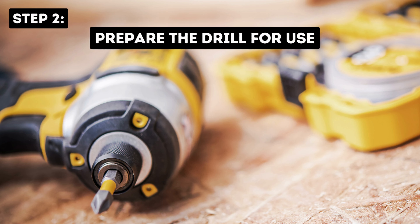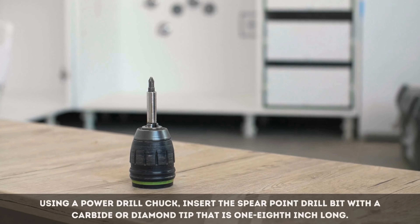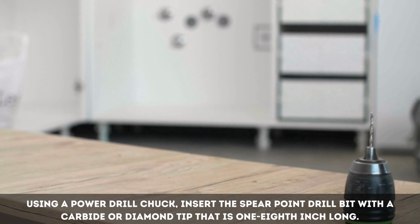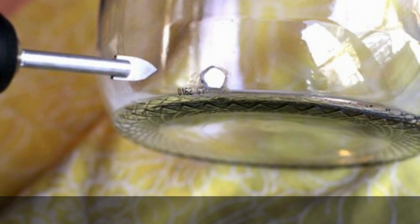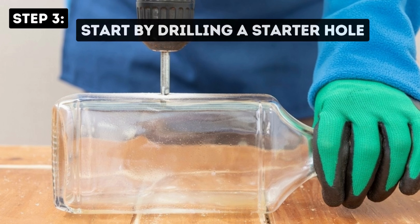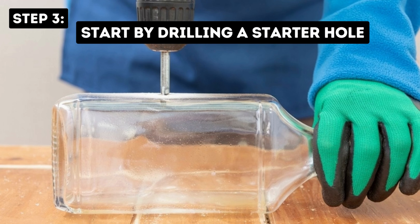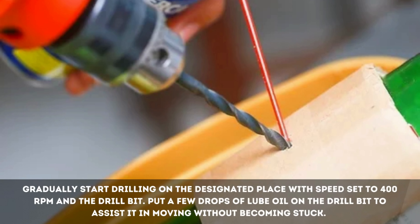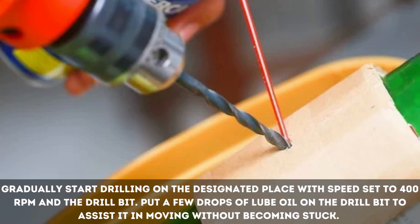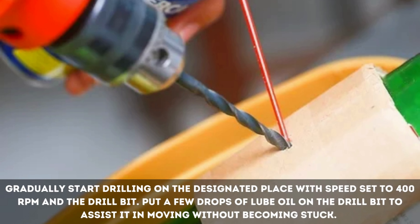Step 2: Prepare the drill for use. Using a power drill chuck, insert the spear-point drill bit with a carbide or diamond tip that is one-eighth inch long. Start with small holes since they are more effective at creating starting holes. Make sure you have your safety goggles and face mask on. Step 3: Start by drilling a starter hole. Gradually start drilling on the designated place with speed set to 400 RPM. Put a few drops of lube oil on the drill bit to assist it in moving without becoming stuck.